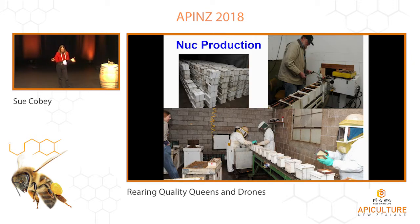Nuc production — again, the size of the nuc is going to vary a lot with the operation, commercial production, whatever you're doing. All different sizes — you've got two-ways, four-ways. These are the little peewee nucs some of us use in Northern California. And this is kind of an assembly line: you put in a cup of bees, a frame, queen cell, syrup, and then they go into a cool room.